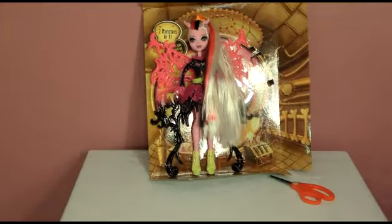All right, let's get to work. I'm going to get some better scissors — these aren't working at all. I'm trying to cut the rest of her out, starting right here.